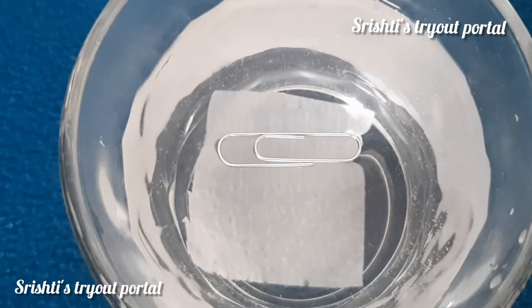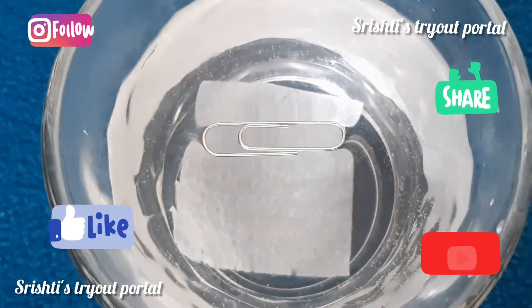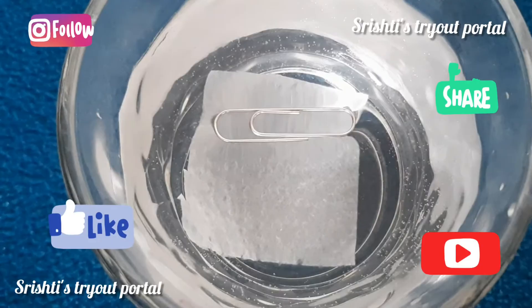Thank you for watching this video. Please hit the subscribe and the notification bell so that you don't miss out on any of my new videos. Bye! See you next time!